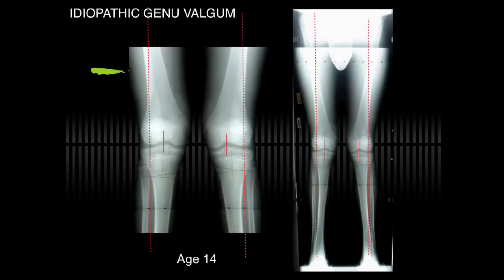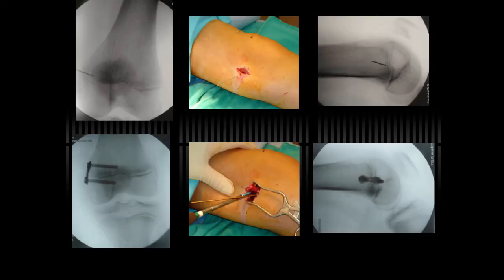A typical case would be idiopathic genuvalgum. This teenage boy had progressive knee pain. He had not had patellar dislocation, but there is some risk of such. The mechanical axis should bisect the knee. The case is shown here using the fluoroscopic placement of a small needle into the physis, which does not cause any damage. This allows localization of the plate so it's well centered. The drill pins and guide pins are placed, followed by the cannulated screws.